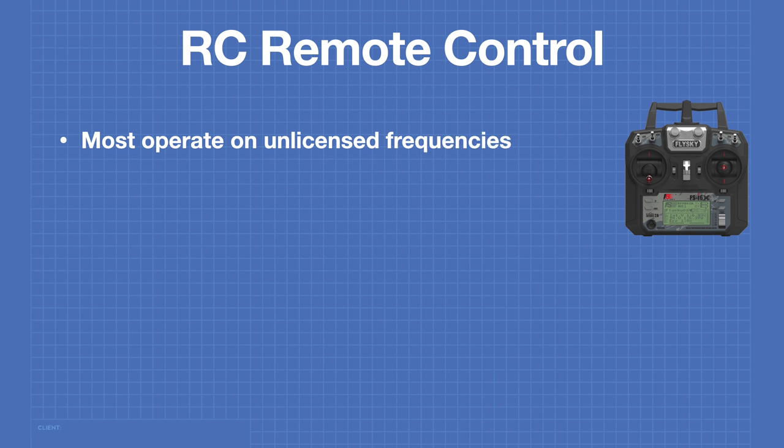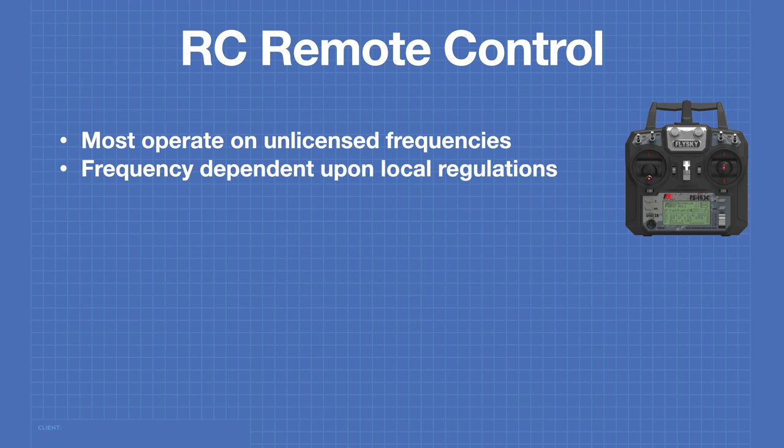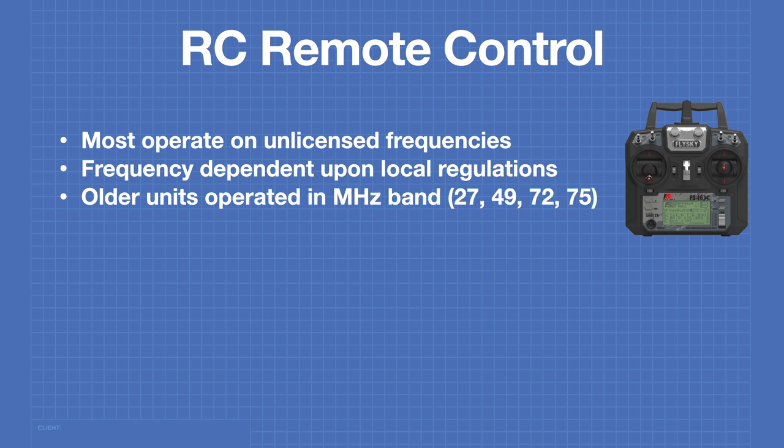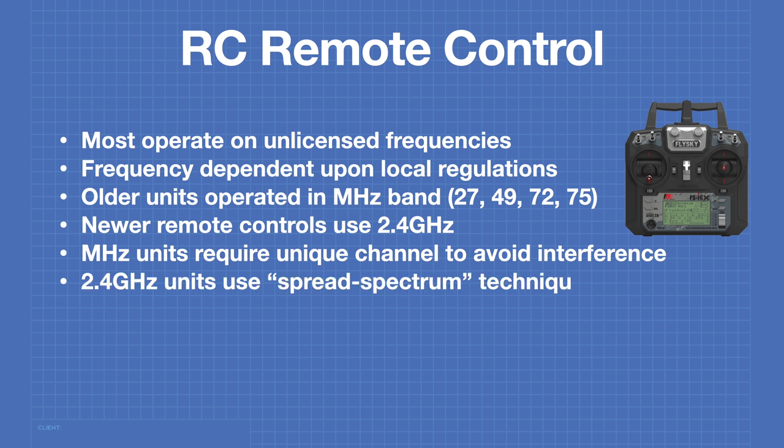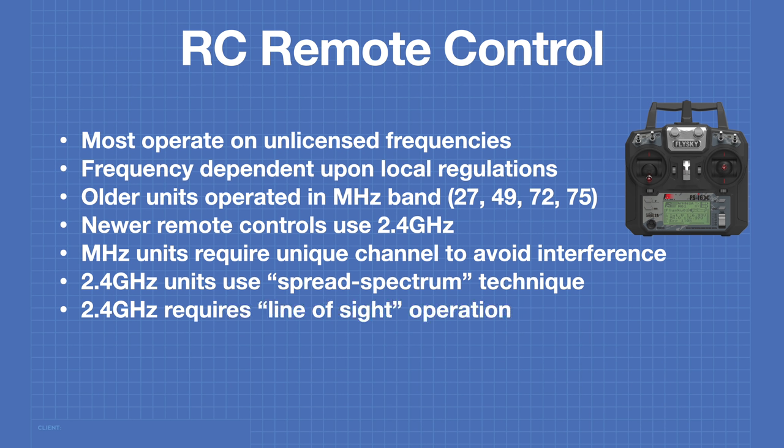Most RC remote controls operate on frequencies that don't require licensing. The actual frequency depends on your local regulations. Older RC remotes operated in the MHz band, with 27, 49, 72, and 75 MHz being common frequencies. Newer devices tend to use the 2.4 GHz band. Older MHz units required selecting a unique channel to avoid interference; 2.4 GHz units don't, as they use a spread spectrum technique. However, 2.4 GHz units require line-of-sight operation.